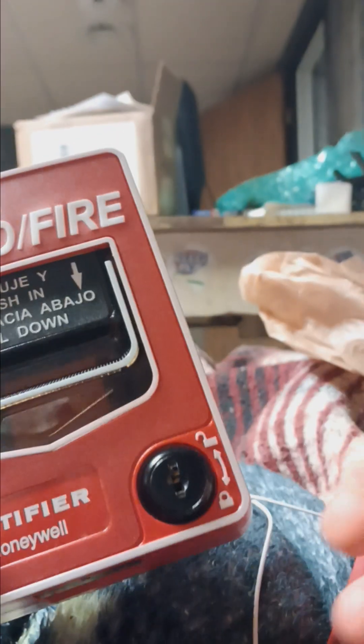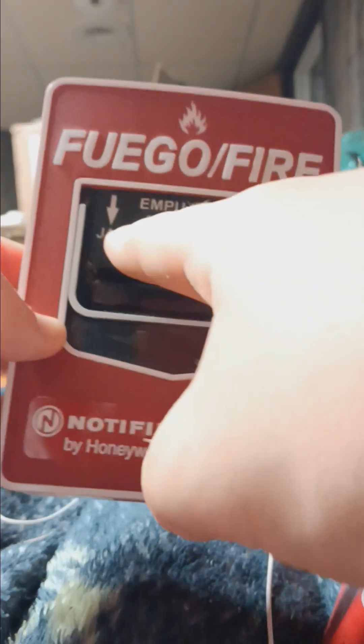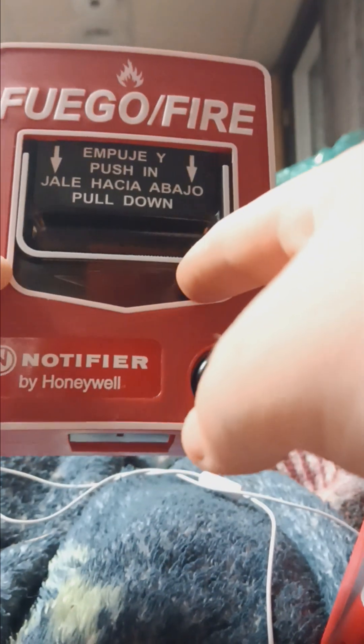And it's bilingual — my second bilingual device, except it's not French and English; it's Spanish and English.